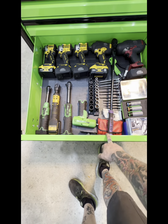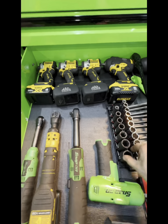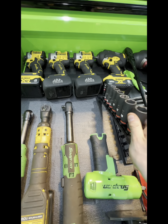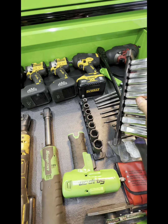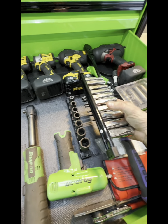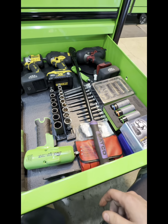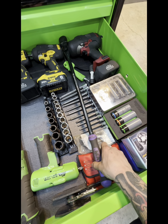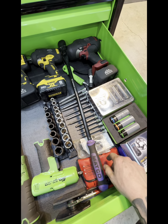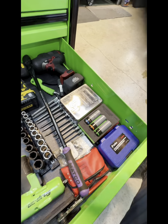Power tools drawer — I got some random stuff in here, some Milwaukee Shockwaves I'm testing out. Flat fours that I've rendered utterly useless because I haven't found a situation where I need to put a wrench on them — usually if I'm in that tight of a space, this big behemoth won't even fit. It's longer than the Snap-on one, if you were wondering — almost two inches longer. Two inches does make a difference.